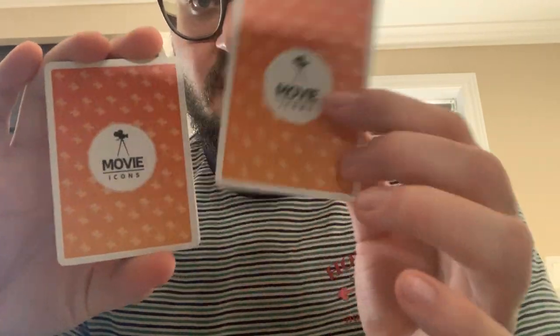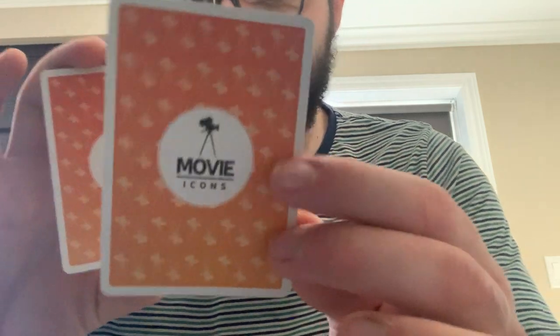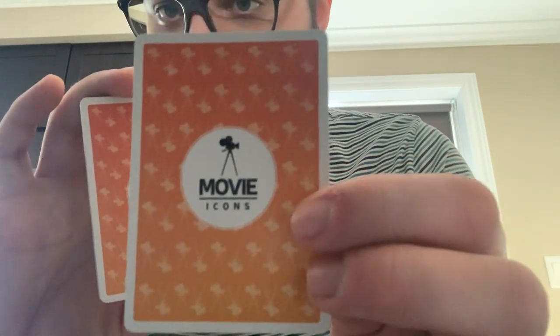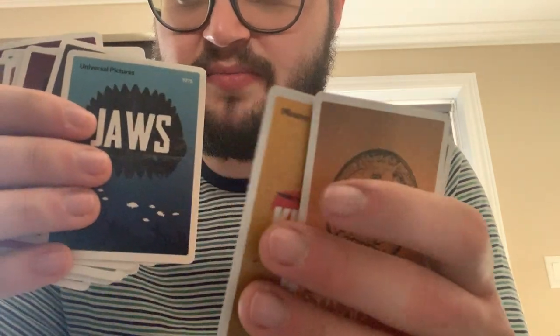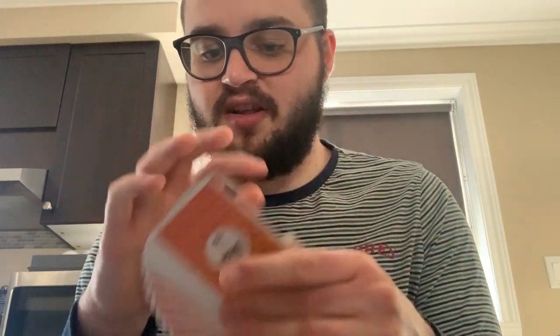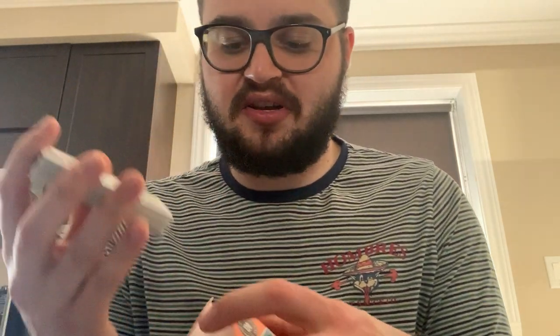If you have something similar from when you were growing up, that could be really fun for you — or you could just take my idea and say it happened to you as well. I'll also show you the cards. They're USPCC printed. This is the back of the cards — they look really nice, there are no markings or anything. And from the front, they're really simple cards with simple images of the movies, and you get a full deck of them. They're really good quality, so these are probably going to last you a long, long time.